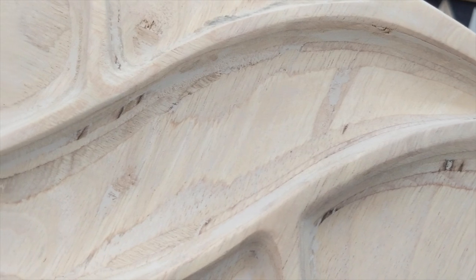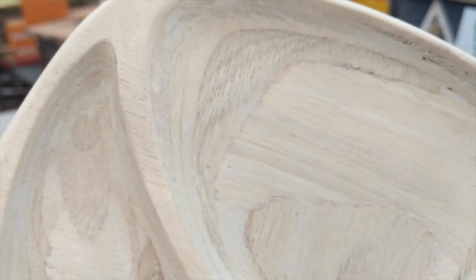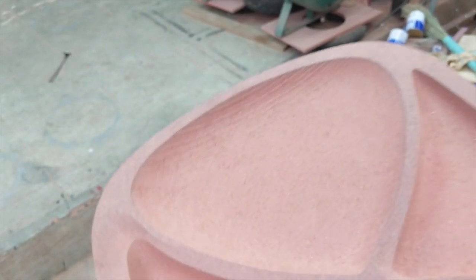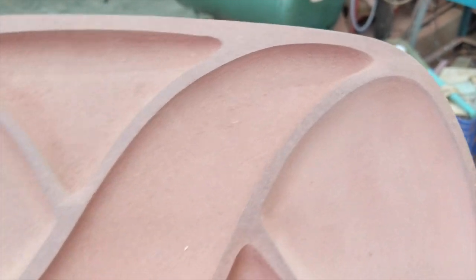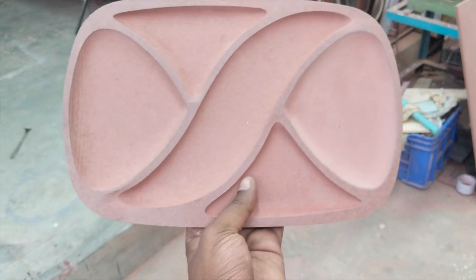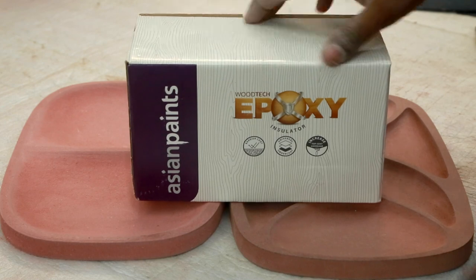Now we can keep this piece aside and go ahead and take a look at the MDF, which is our next piece. Here is the MDF. I carved it out using the same process and you can see the carving lines over there. In the next step I did the sanding — which I did not show here — but I sanded the entire piece out properly before going to the next step.